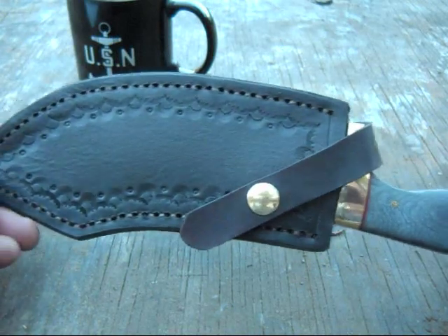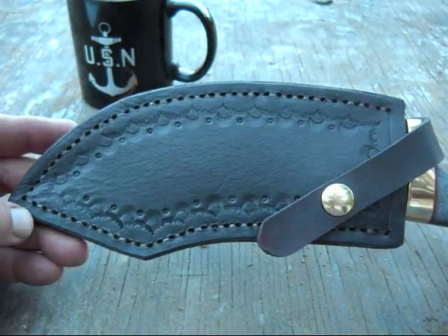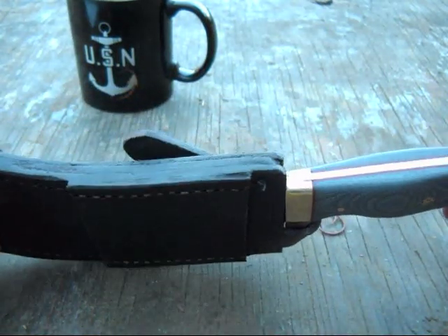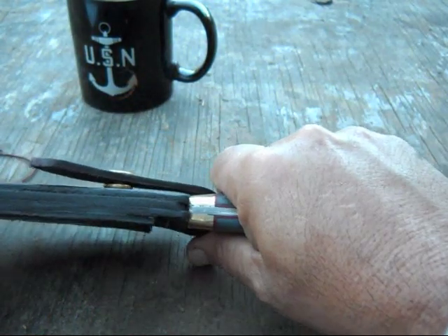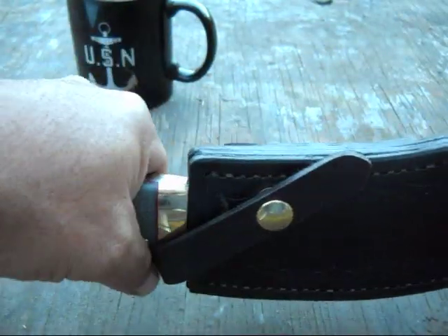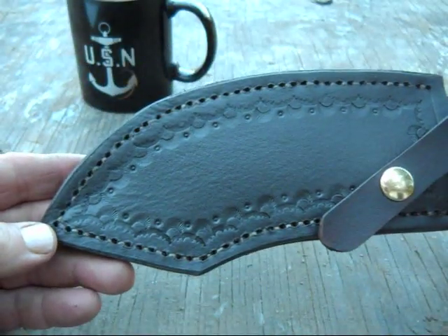I finished up another knife today. It has, like a few in the past, a horizontal draw sheath — or horizontal carry sheath — designed to be worn on the left side of the belt buckle for a right-handed draw, or in the small of the back for a left-handed draw. There's a little bit of tooling on the sheath itself.